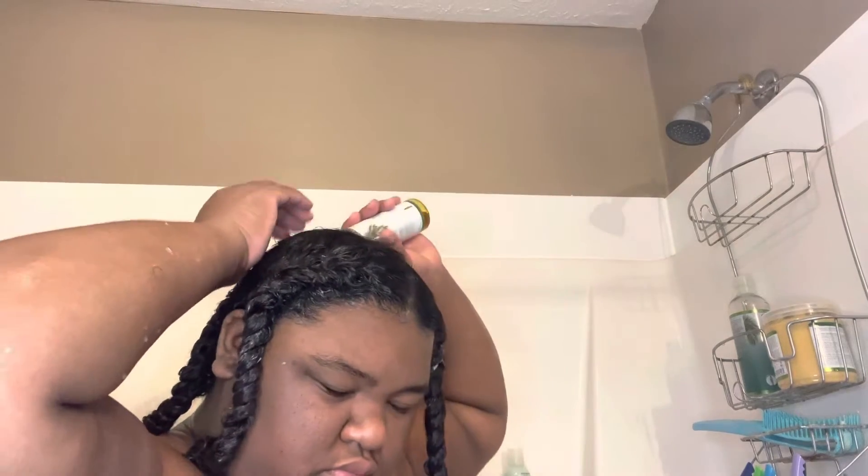Now that I have the deep conditioner applied to each section of my hair, I'm now going to go back in with the Carrot Tea Tree Oil and apply it all over my scalp. I learned this trick from another YouTuber I was watching — she applied a particular oil and I can really say it worked wonders. Now that I've applied the oil all over my hair, I'm about to put my hair into a ponytail and then cover it up with my plastic cap.